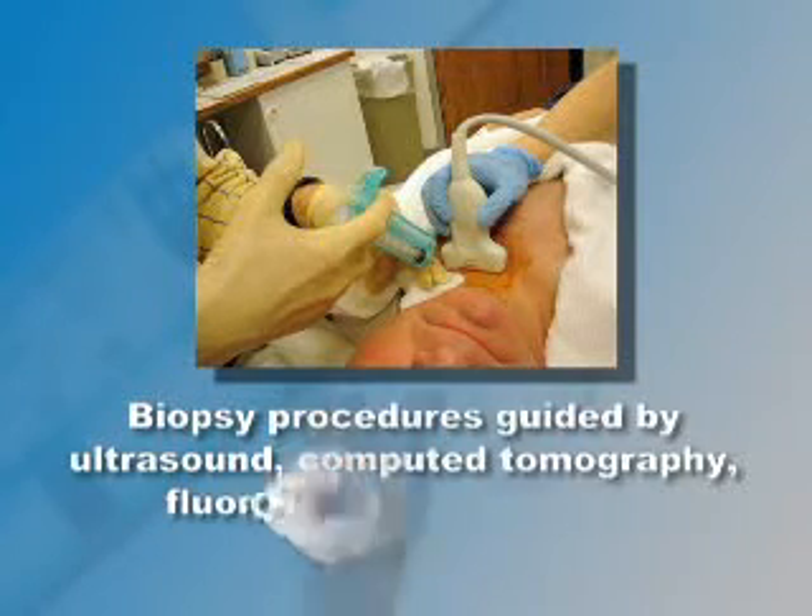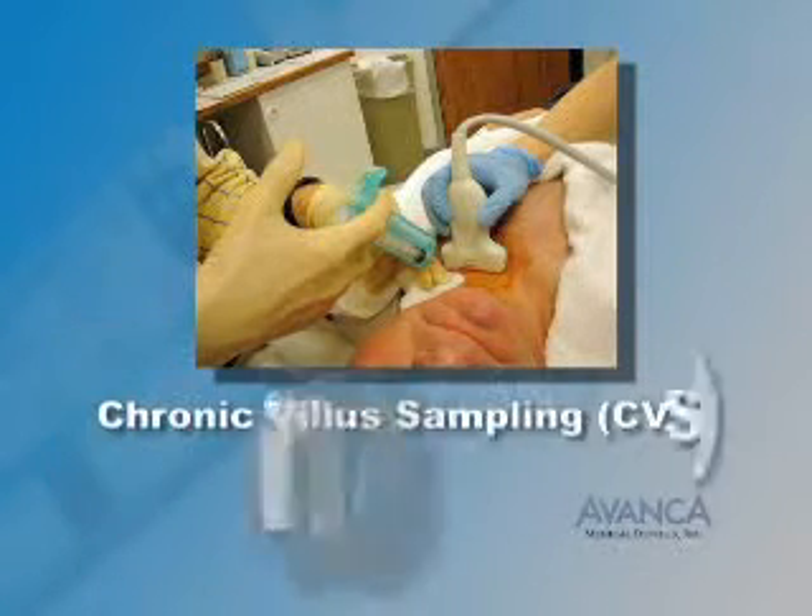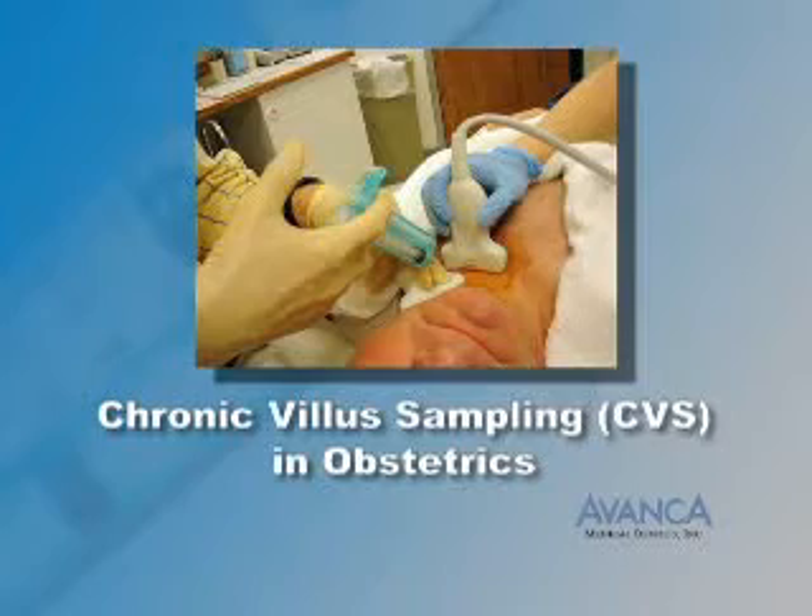The RPD is also used for biopsy procedures guided by ultrasound, computer tomography, fluoroscopy, or palpation, and chorionic villus sampling (CVS) in obstetrics.